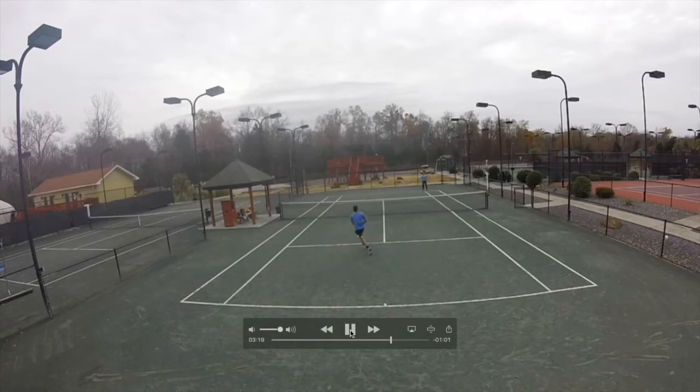I serve out wide, he tries to be aggressive going down the line, but from there if he doesn't hit a winner I can get there with my backhand and hit crosscourt very easily to the open court and he cannot get to the ball. That's why it is very important — if you're not going for the winner, keep going crosscourt.